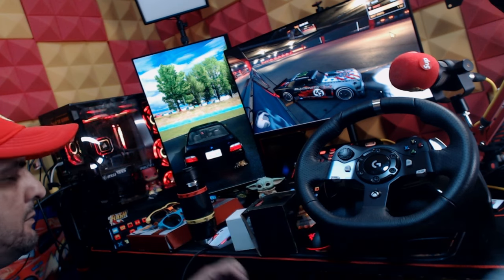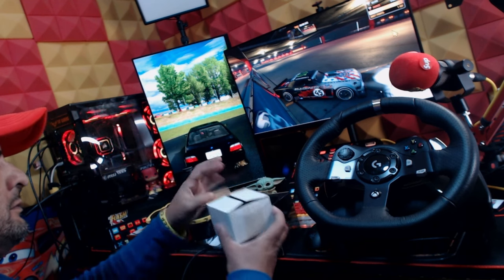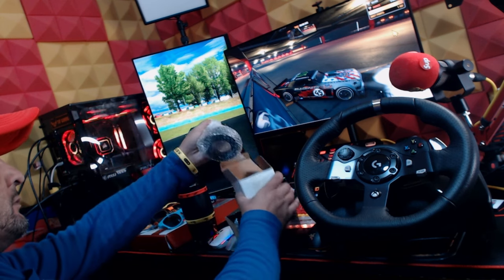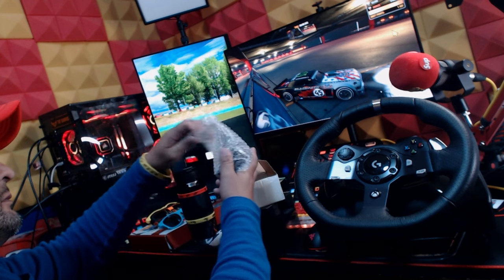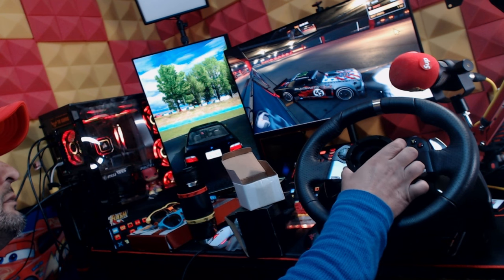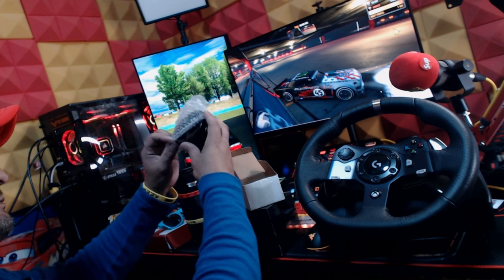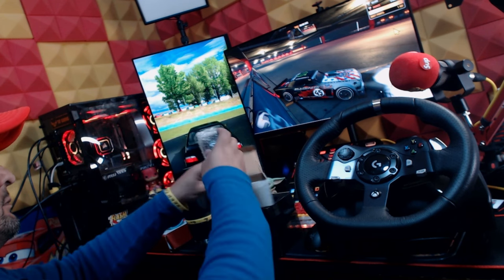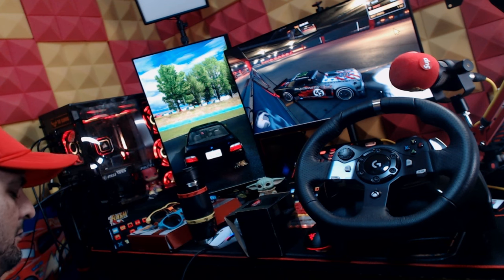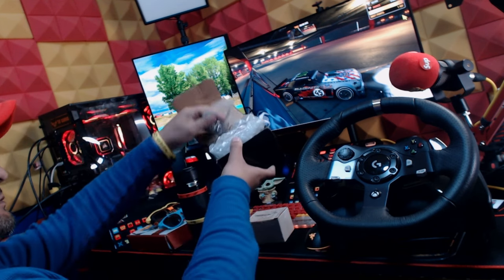I also bought a hub — you gotta add a little hub to it. Most people use plastic or 3D-printed ones; I didn't want to do that. This one I'm unboxing is black metal with six bolts, and that's what you need. It's actually stated when you buy it — it's for the Logitech G920. But I also wanted to be able to release and take the wheel out, so I bought a quick release.